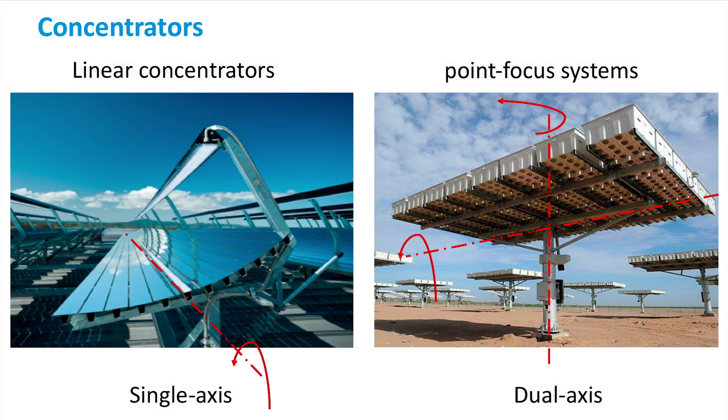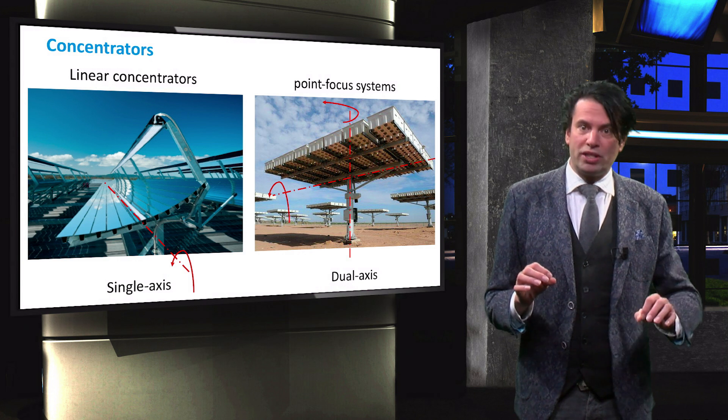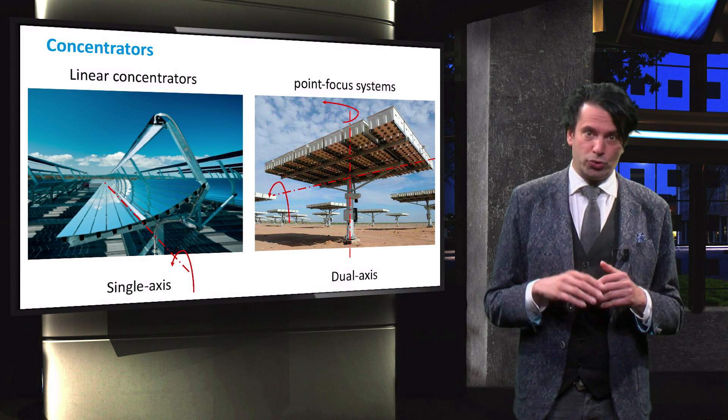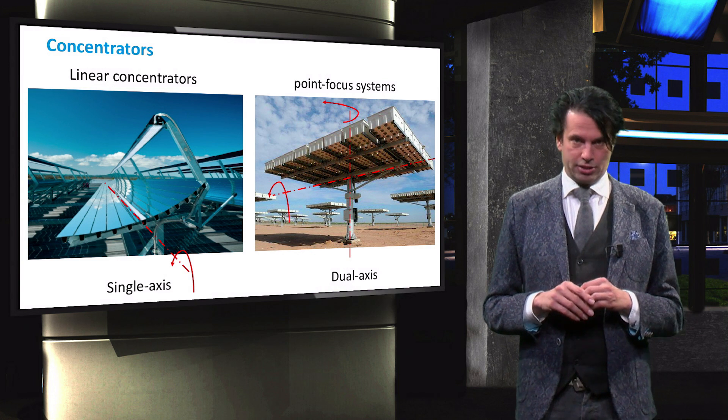Closer to the poles, the sun's path will vary more significantly throughout the year. This will be discussed in much more detail in the PV3X course. Due to the high optical aberrations when sun rays are not normal to the surface, Fresnel lenses are generally used in two-axis tracking systems.